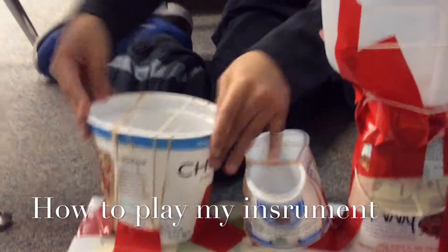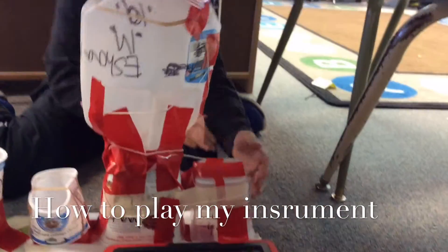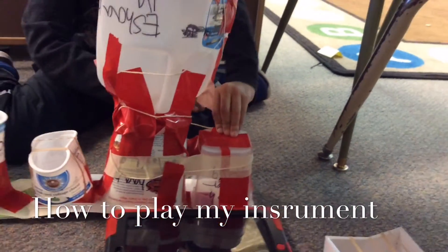It also holds — same thing for these guitars, just that it vibrates the strings, but it vibrates that same thing here. Bongo — hit that, it vibrates the bottom, but it creates the low pitch.